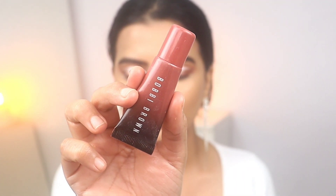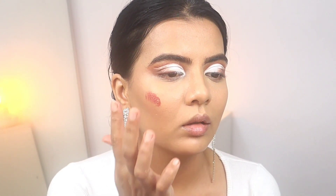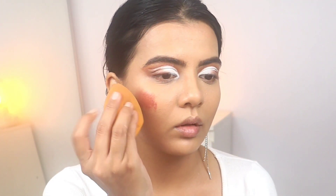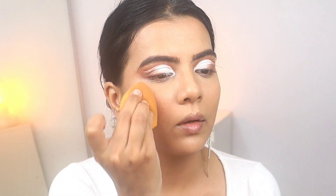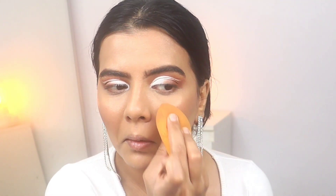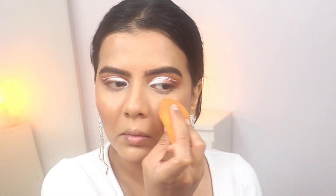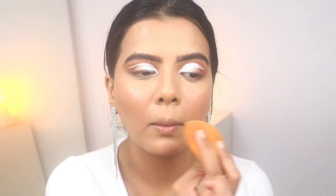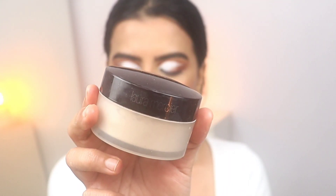I'm using this Bobbi Brown cream blush in the shade Tule — this is also a very good blush but completely optional. For oily skin, many people say blush fades very fast. What you can do is apply a matte or cream blush and then layer it with powder on top, so it will stay on your face.